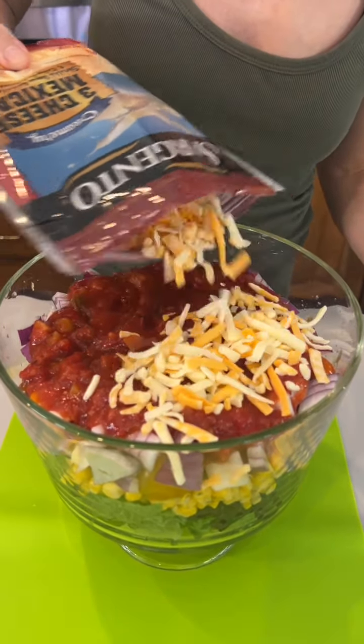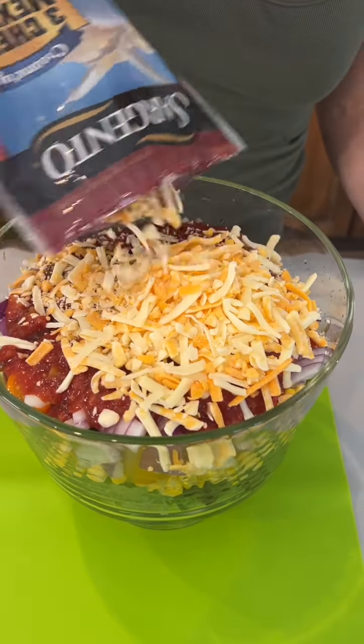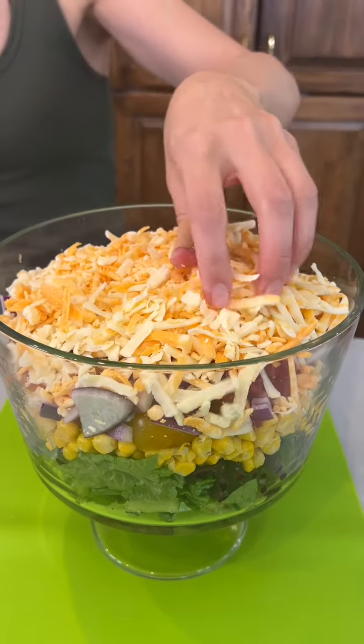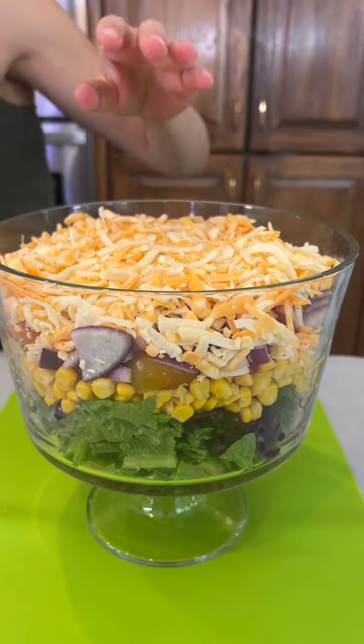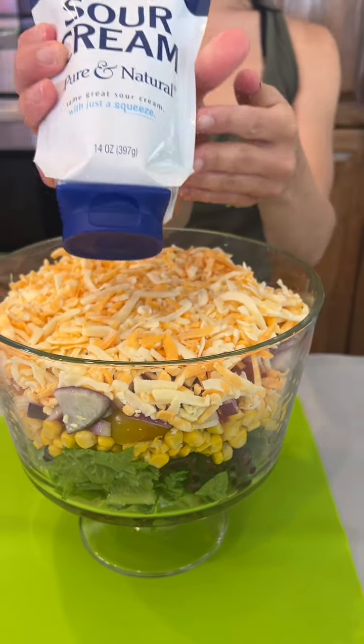We have some cheese — I'm using a three-cheese Mexican blend. I love all these layers, it's so pretty and yummy. You can customize it with all your favorite flavors.